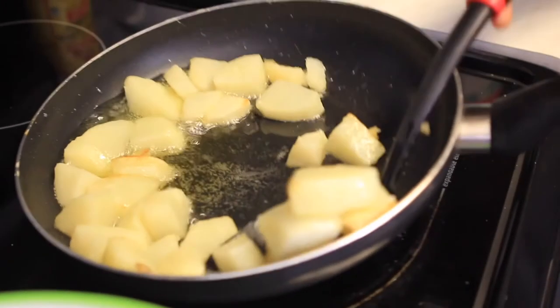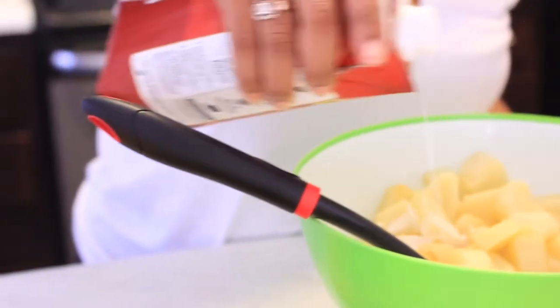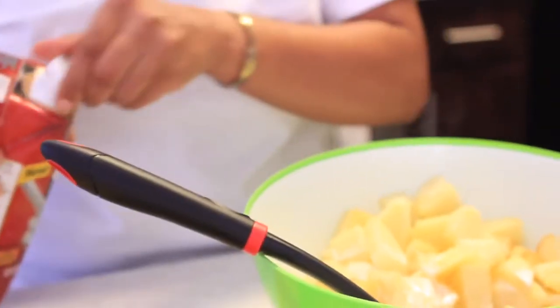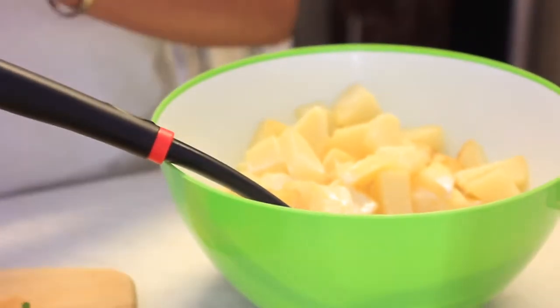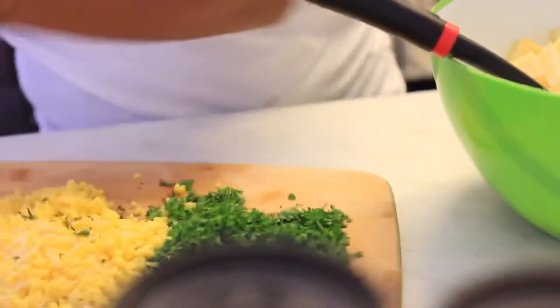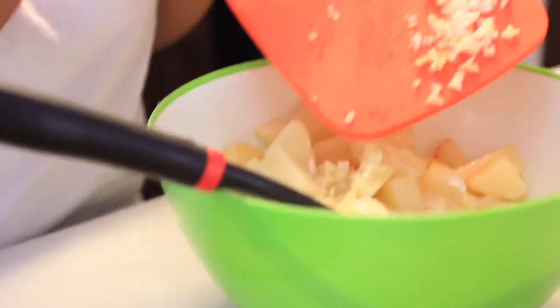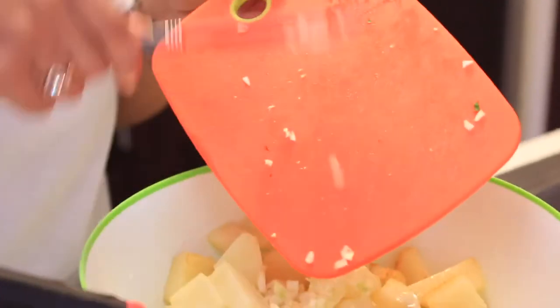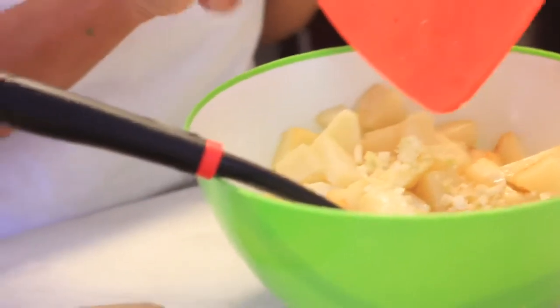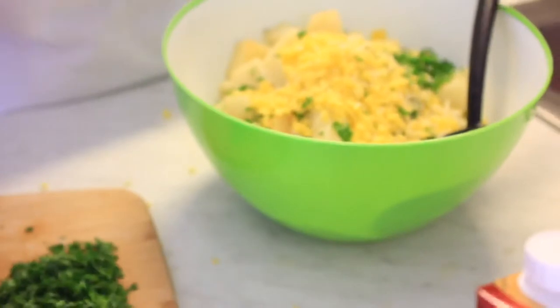We're going to take some coconut milk and add a little bit — I eyeballed it, about two to three tablespoons worth. Here you will see me adding the fresh garlic that I chopped up, and I will then be adding in the cheese and the parsley, as well as my seasonings.